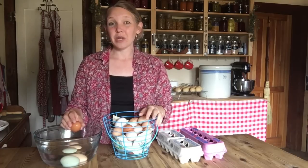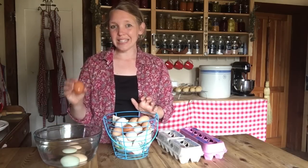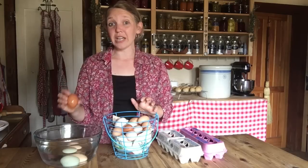If they completely float to the top, get them outside away from the house — a long ways away — because those things will explode and they're usually getting pretty yucky and don't smell great by that time. I just don't want to experiment with that in the kitchen when I have too many good eggs to mess with bad ones. That's a really easy way to find out if your eggs are good.